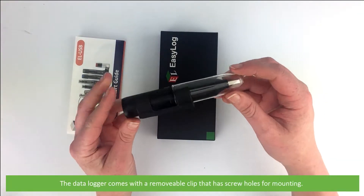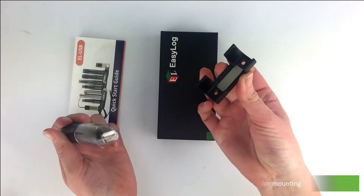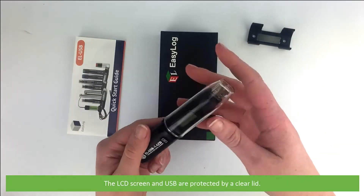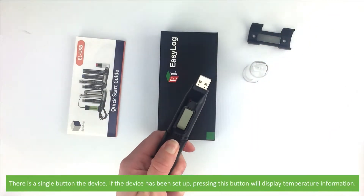The data logger comes with a removable clip that has screw holes for mounting. The LCD screen and the USB are protected by a clear lid. There is a single button on the device.